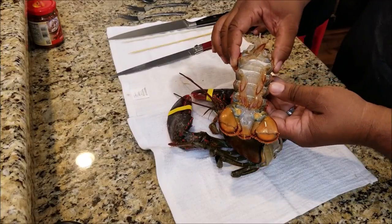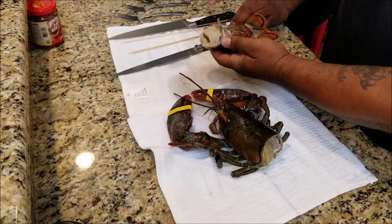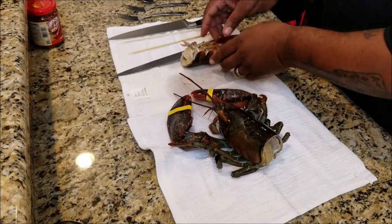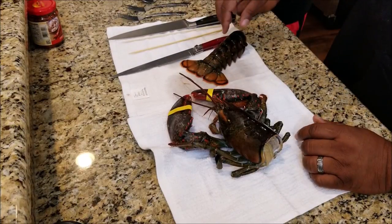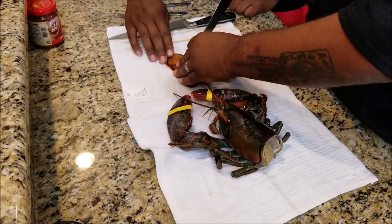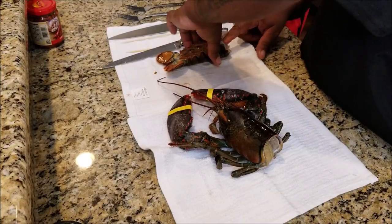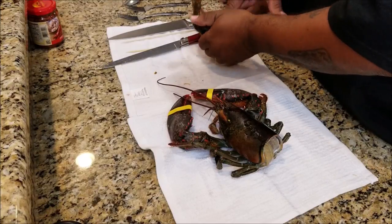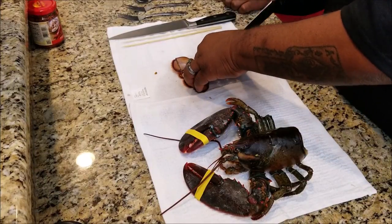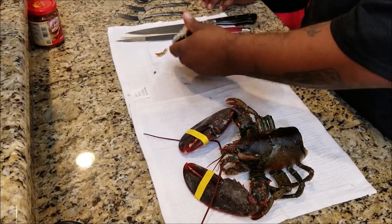Now after you have the tail removed from the lobster, Southern Smoke Boss and myself went over a plan on where to cut. You can see with my finger — I talked about cutting on the side. That's where that little outer membrane is next to the shell. You want to cut that on each side, and then you want to remove and peel that back, then remove the meat. This is just so that you have the freshest lobster tail meat possible. Once you cut down the left side and the right side of the membrane you're able to peel it back.